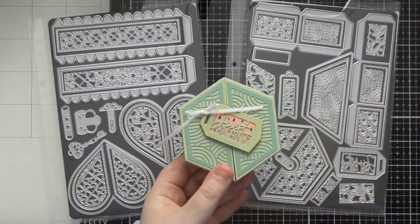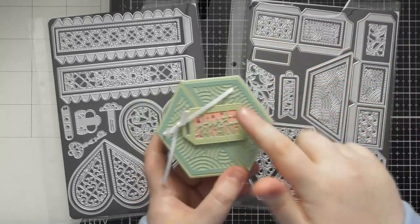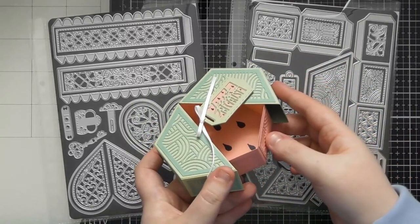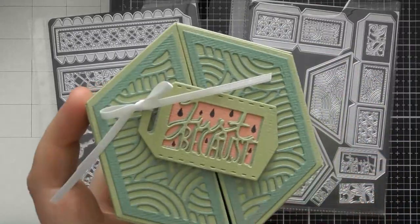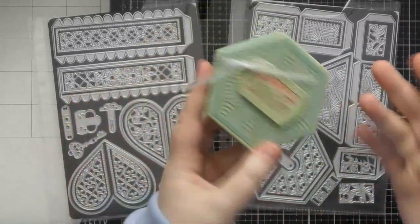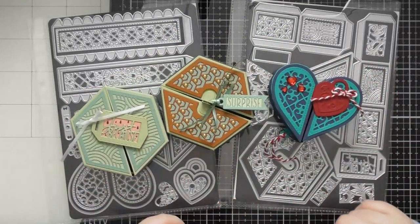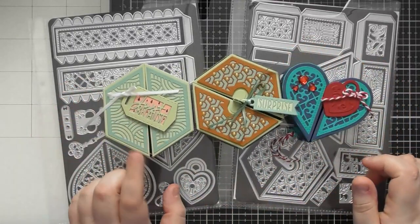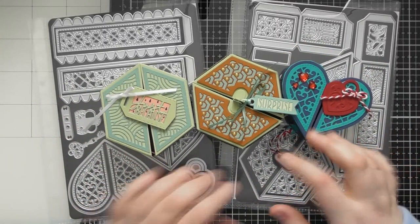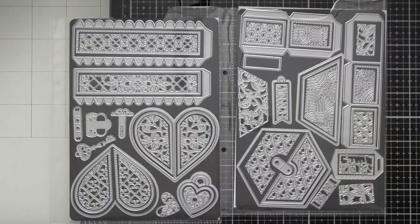I decided to decorate this one to look like a watermelon - I thought a watermelon would work quite well in a slice form. I did the outside green, the inside with pink watermelon, drew some black pips on the inside, and added the 'just because' sentiment on the outside. Then I've also done a rusty sort of version and the heart box as well. I'll open all of these and show you them in more detail later, but the heart one opens and the heart falls out - really cool concept.